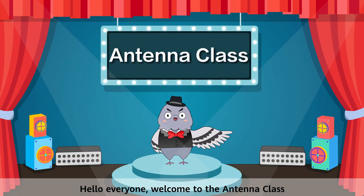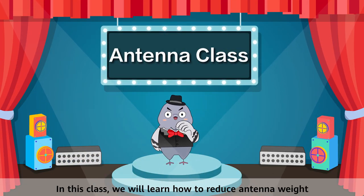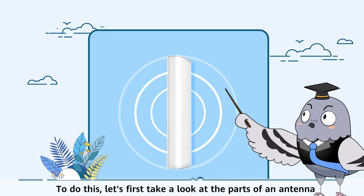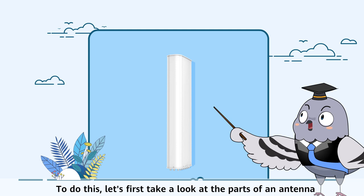Hello everyone, welcome to the antenna class. In this class we will learn how to reduce antenna weight. To do this, let's first take a look at the parts of an antenna.